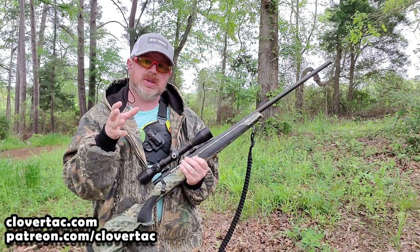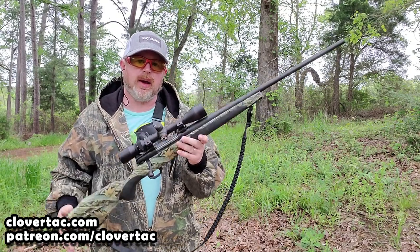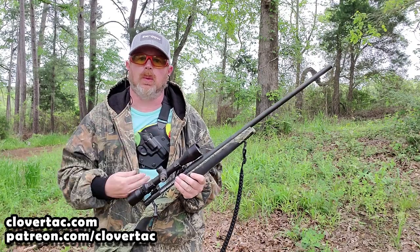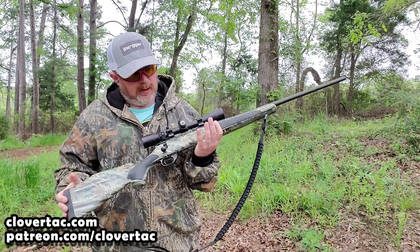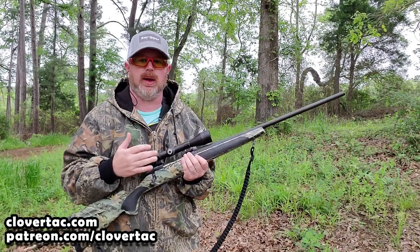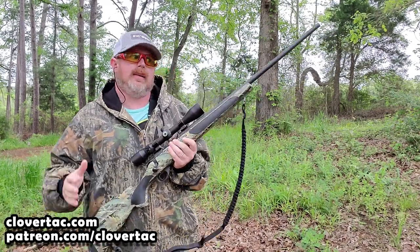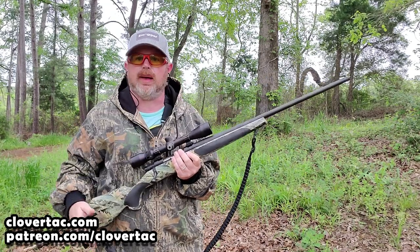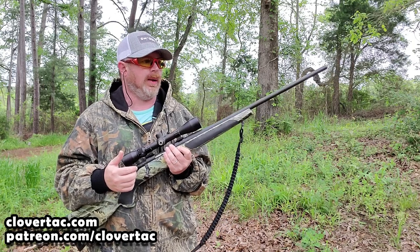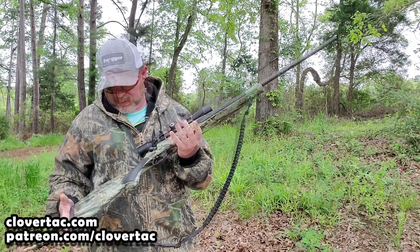That's pretty darn easy. Now I can hear some of you saying: in a hunting situation you're going to have your rifle, so why do you need a handgun? Well, the first thing I can think of is range. This is my 300 Weatherby Magnum — it's not sighted in for 10 or 15 yards for some type of close threat, be it a snake or a rabid varmint. It could happen.